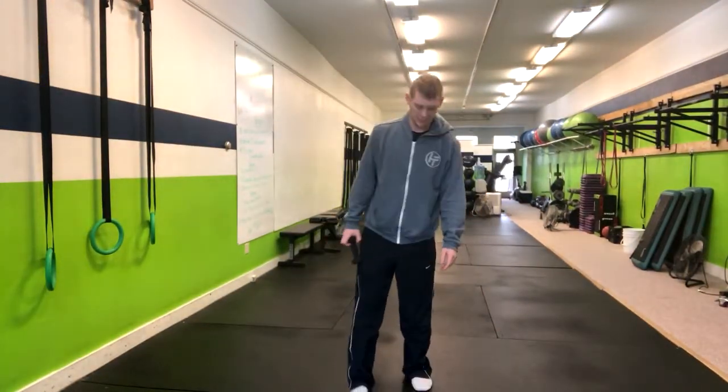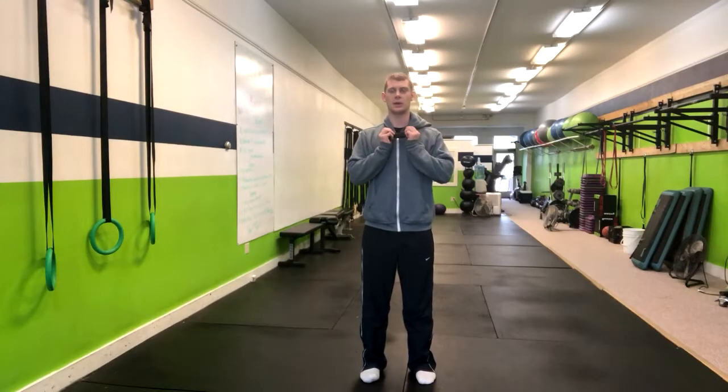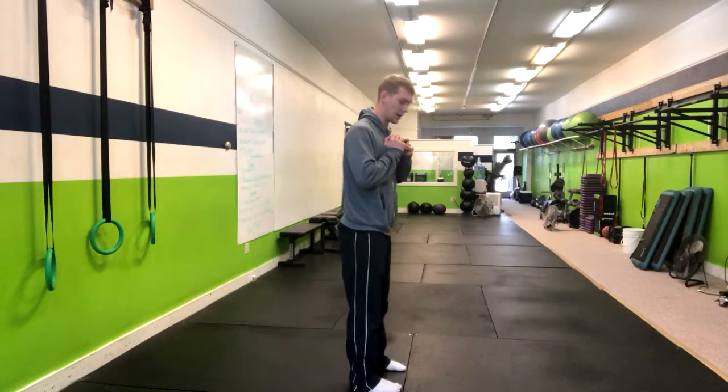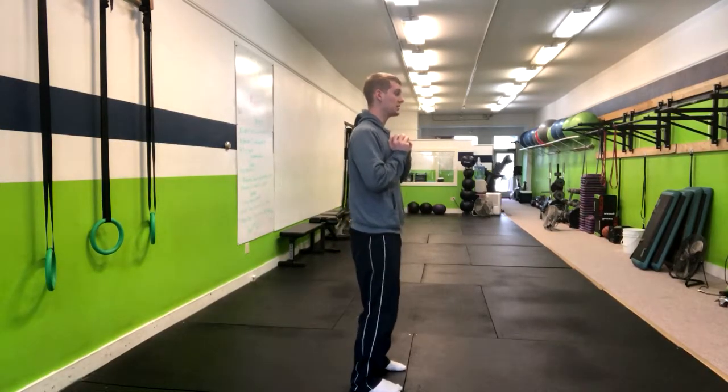For a kettlebell good morning, we're going to have our feet about hip to shoulder width apart — whatever is comfortable. Start by holding a kettlebell or dumbbell up to your chest. Have soft knees, and the cue is to stick the butt to the wall behind you.